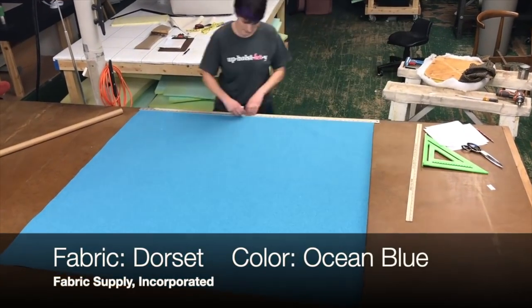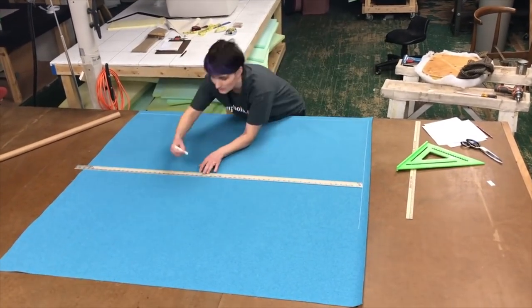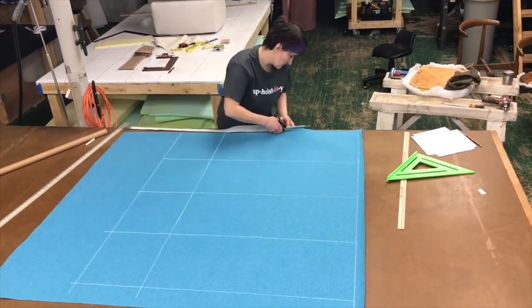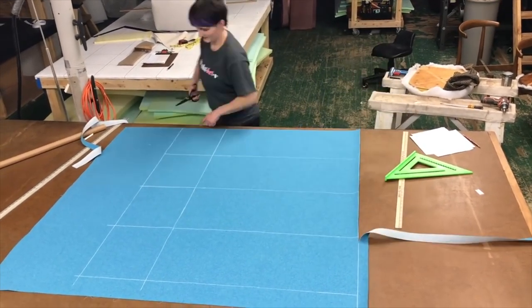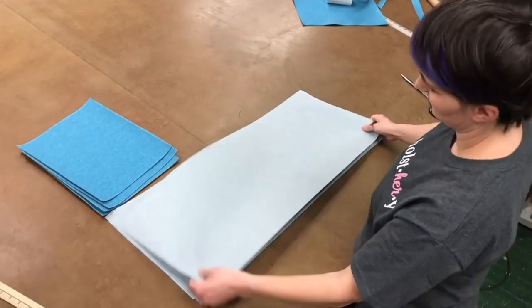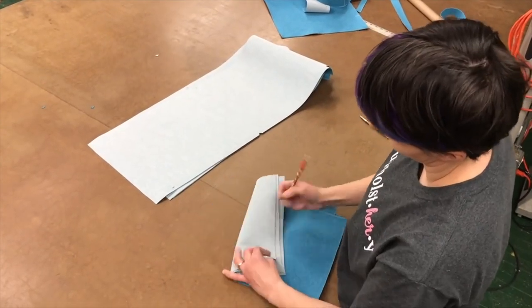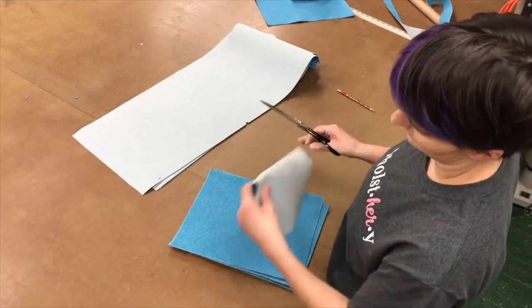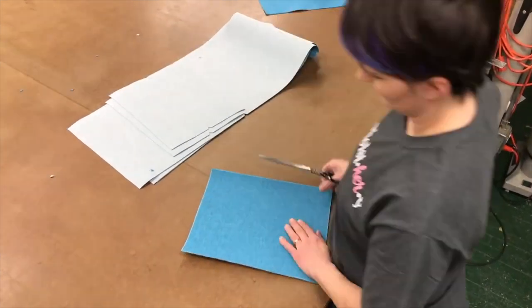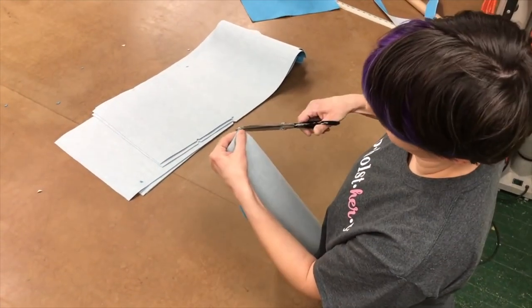Once we have dimensions for everything, it's time to start cutting. Make sure you're using a square or a grid to keep your rectangles true. Getting skirts to hang nicely is challenging enough without a crooked angle in the mix. With so many parts to keep track of, it's really important to label as you go. I like to label the top edge, since my bottom edge is going to get sewn into a seam. I'm also notching centers as I go, so that it's easy to line parts up when I'm ready to sew. Skirts can be quite time consuming, but they're a great chance to practice neat and efficient workroom habits. Getting pieces mixed up or flipped around is an aggravatingly slow way to work.